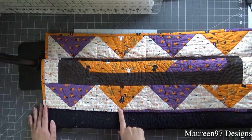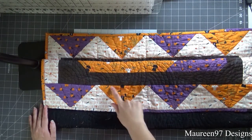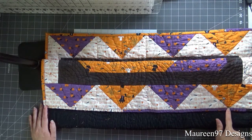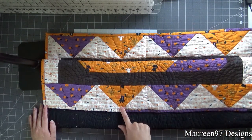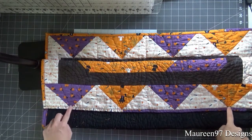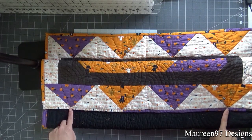The consequence of that was because the back of the colored triangles wasn't on the bottom, the points kind of got a little bit lost in the binding. These two actually kind of survived it, but these two on the outsides kind of lost their little points.